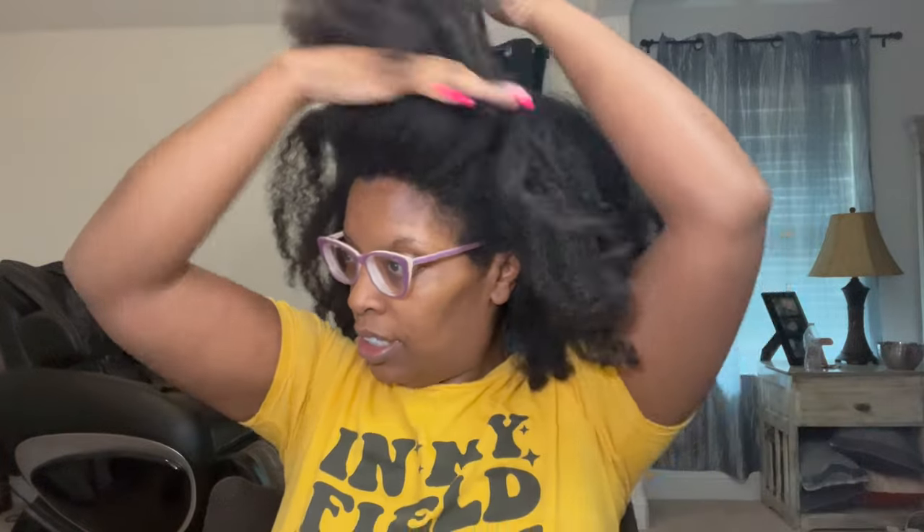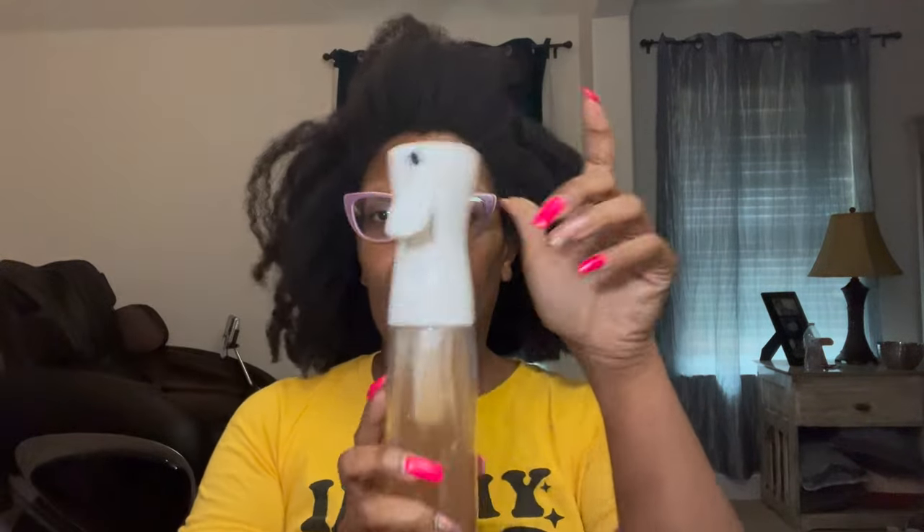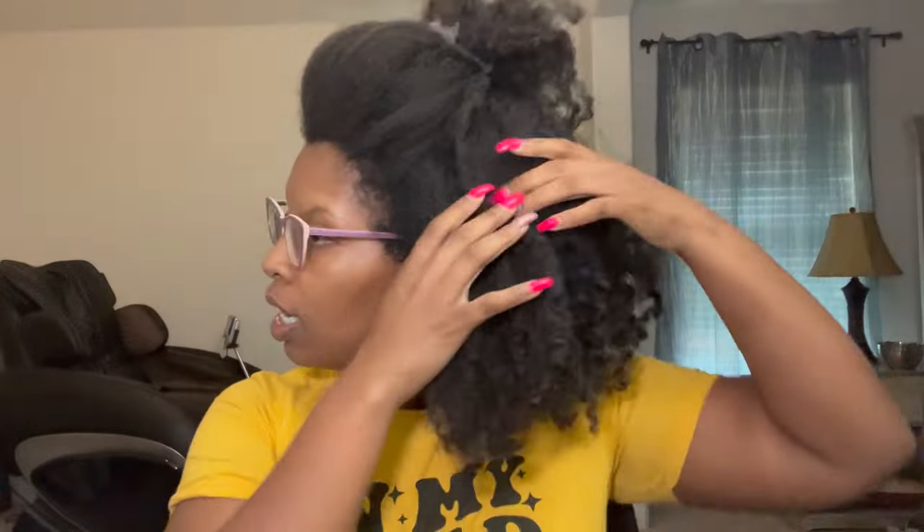We're going to be using my hands and a wooden comb. I haven't detangled with apple cider vinegar in a very long time. This is apple cider vinegar with the mother — literally one tablespoon of apple cider vinegar to about a cup of water.